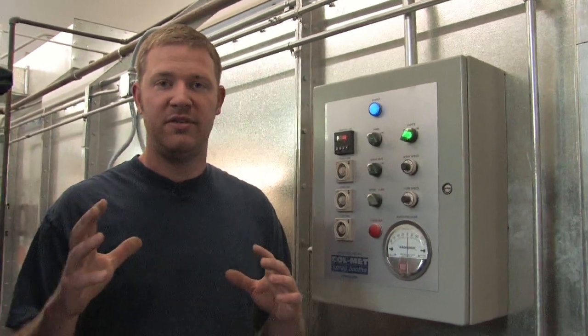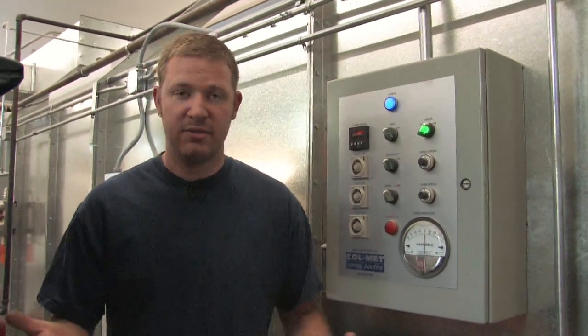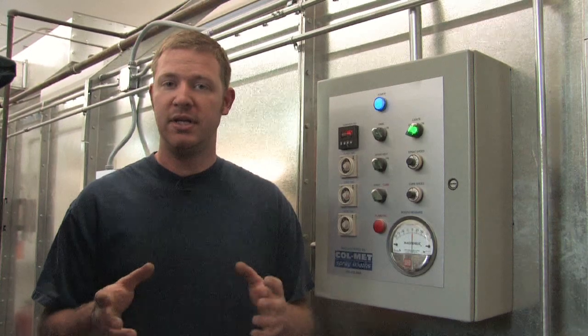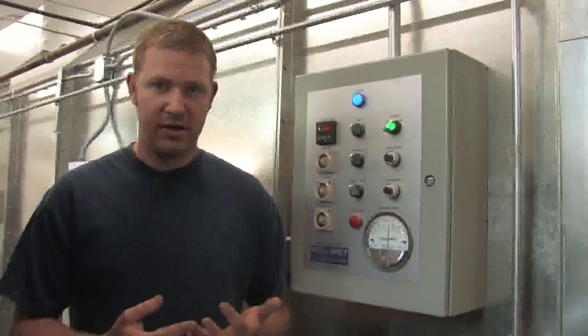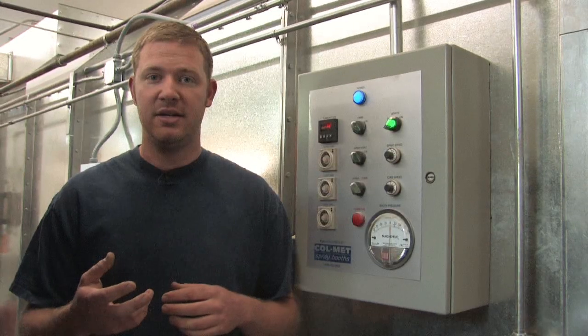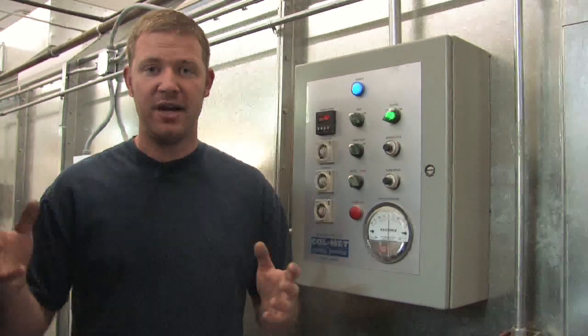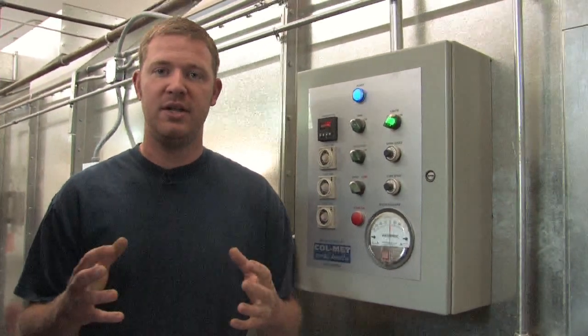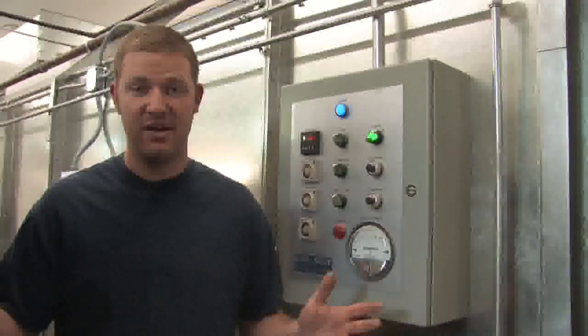Like I said before in this video, you really should think twice about building your own booth. The cost of these booths has come down substantially and there are some pretty good values from online and local suppliers. I would really advise you to look at how much it's going to cost to do the booth, how much it costs to paint the car yourself versus having somebody else do it, and what you're going to do with the booth when you're not painting cars. Do your research and put in the time it takes to make the right decision on whether you should build a booth, buy a booth, or do any of it at all.